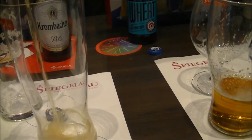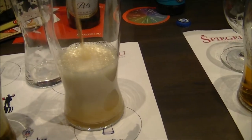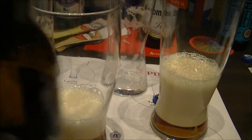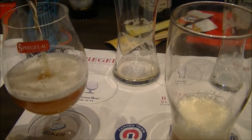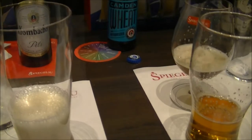It's best to drink it in the wheat beer ones. So we're going to try this Ilfley IPA out of three different glasses.